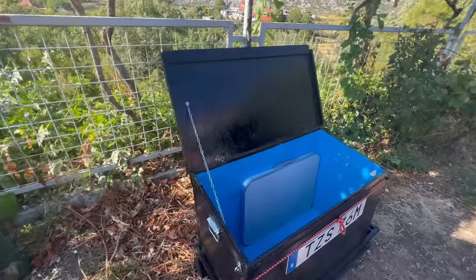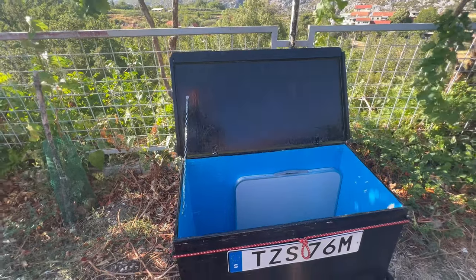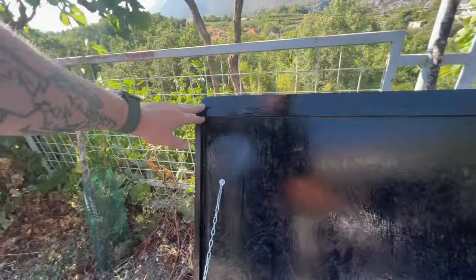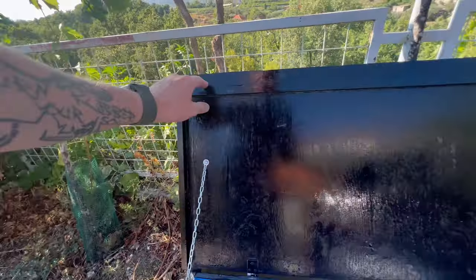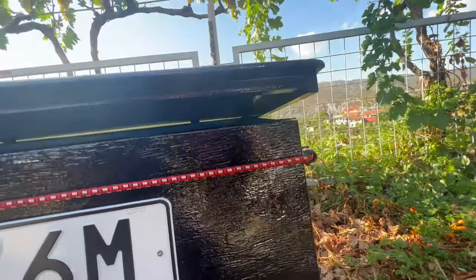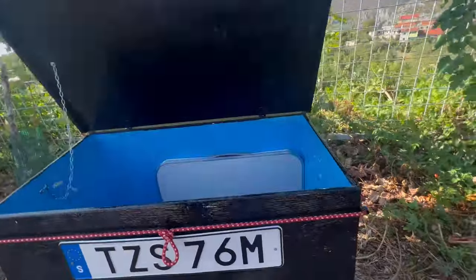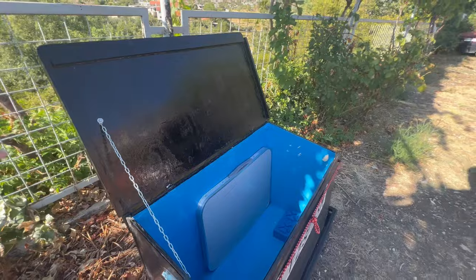We just keep a bunch of stuff that we don't really need all the time and that's not so valuable. I put a chain on it just to keep the lid from falling open and hitting the car. Around the edges I put material so it overlaps and keeps a nice seal on the lid.